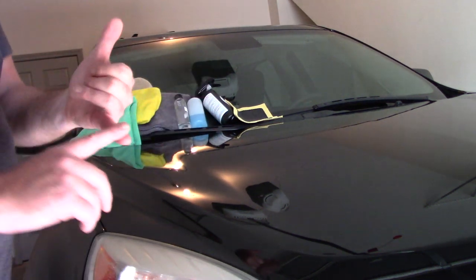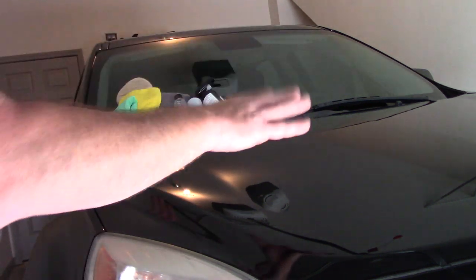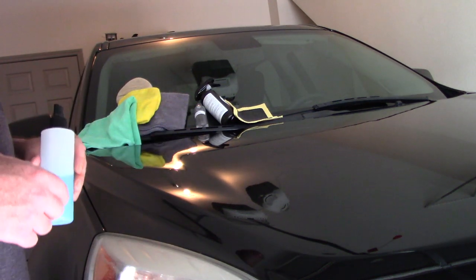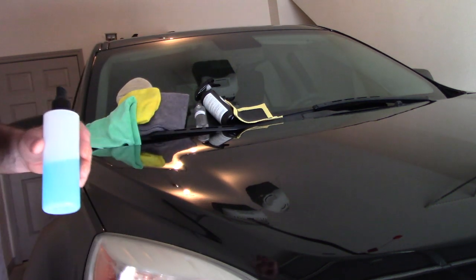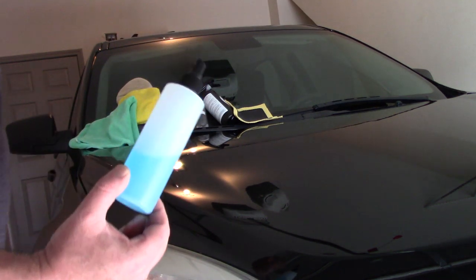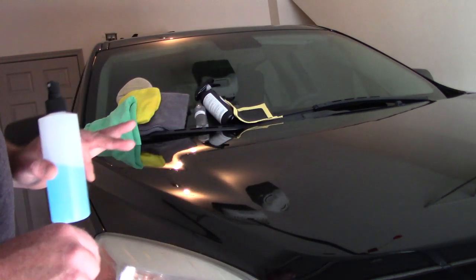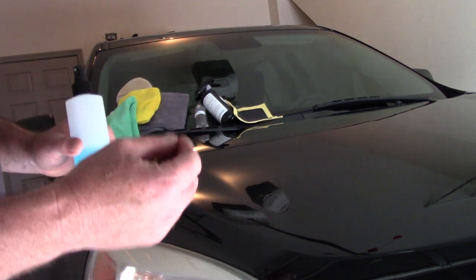Once we've done that — we've washed it, iron decontaminated it, clayed it, done a light polish — we want to use a paint prep. This paint prep I'm working on, but you can use Prep Ball, G-Technic Panel Wipe, CarPro Eraser, or Dupli-Color Grease and Wax Remover — whatever you have in stock. I like to go around the car twice with a paint prep before I apply a ceramic coating. I want to make sure I've got all that residue off that might still be there from the polish, the iron remover, the claying process, and the washing process.